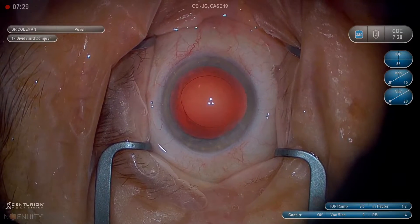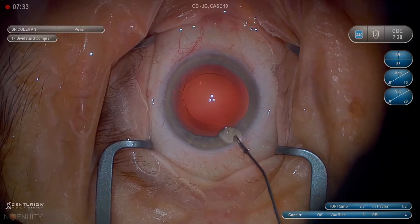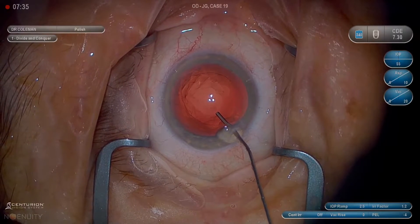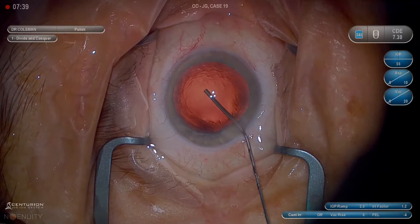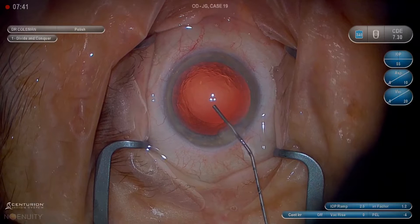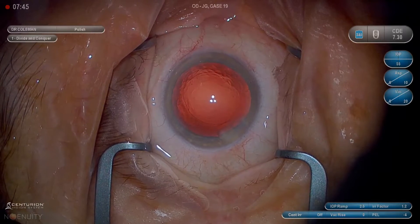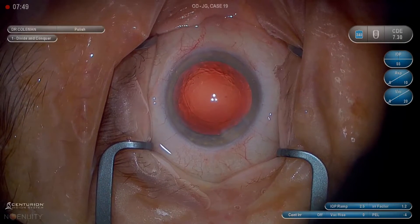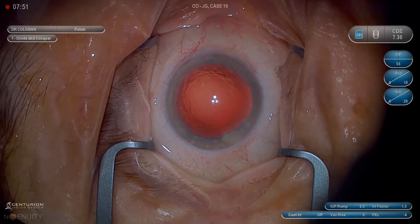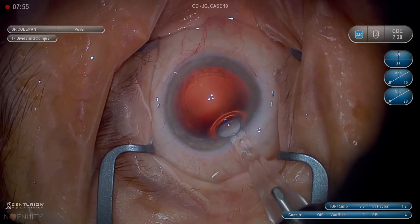When we're injecting ProVisc or our cohesive viscoelastic, we want to fill the bag first. Remember, you can't hit the posterior capsule with the cannula as long as viscoelastic is actively being injected into the eye — it creates a fluid wave that protects the capsule. So we fill the bag first and then the anterior chamber. If we fill the anterior chamber first, we risk pushing the posterior capsule back and not getting a full capsular bag with space for the lens.